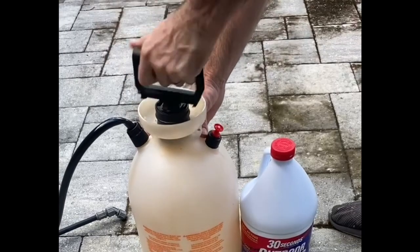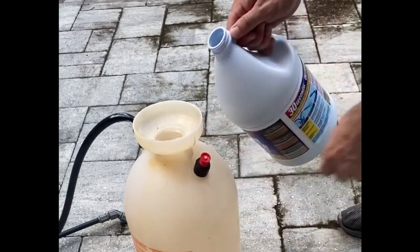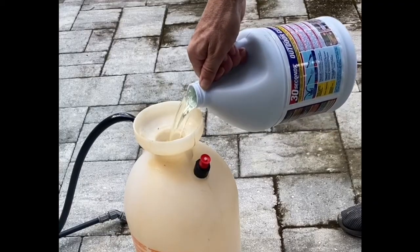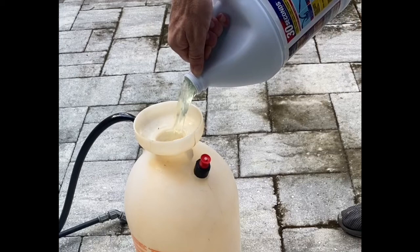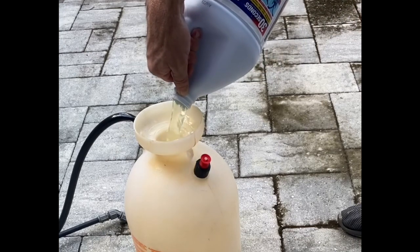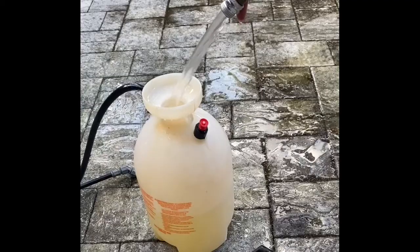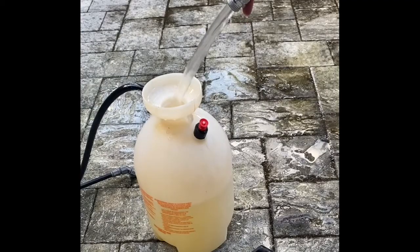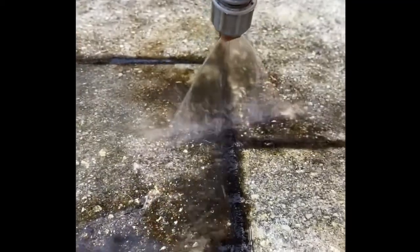I have used this 30-second outdoor cleaner before — it works pretty well. Normally I can just spray it on, let it sit for about 15 minutes, then rinse it off and that cleans the pavers well enough. But I decided to scrub it more today because I've let it go far too long and it's caked over with some pretty thick mildew and mold. So a one-to-one ratio: one gallon of cleaner with one gallon of water, mix it up really well, and then coat it on nice and heavily.